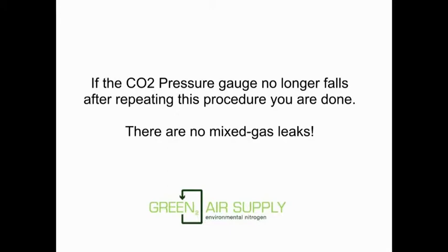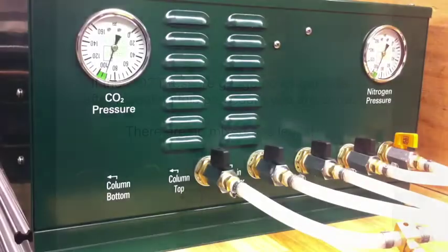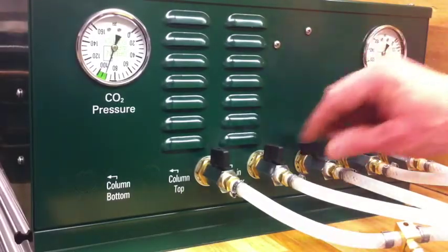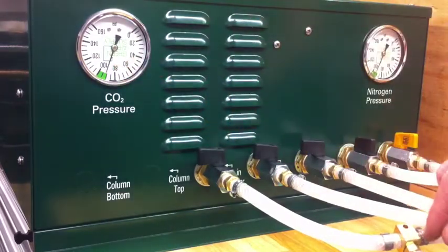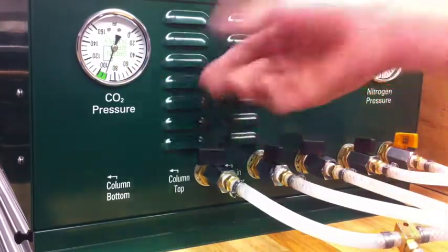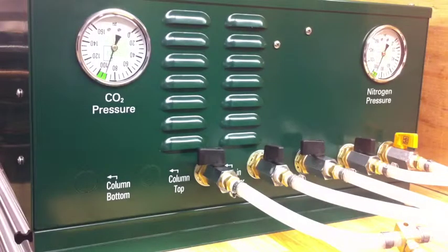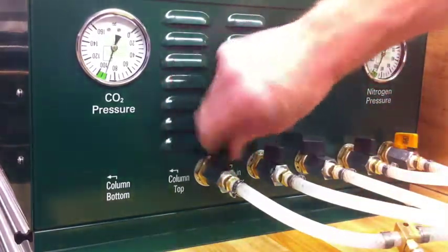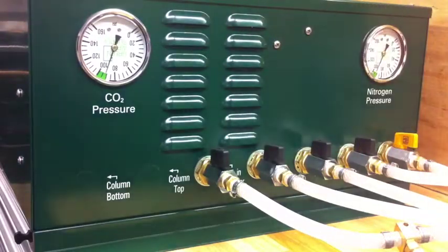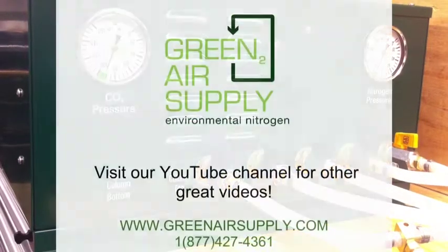Make sure you turn all the ports going into the separator and out of the separator back on for normal use. Here's what it looks like in real life — notice the gauge doesn't fall. We open the port and it doesn't fall; no more gas leaks in this system. You are done. Turn on all the ports and that completes our leak check procedure.